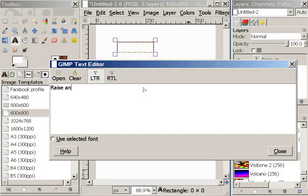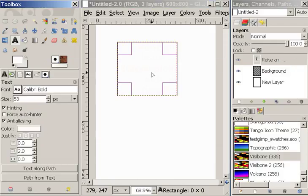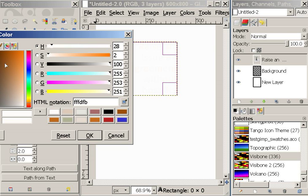I'm going to add the text and space this out a bit. You might be surprised that the text is not showing up. The reason the text is not showing up is because the color is white and it's of course on a white background.